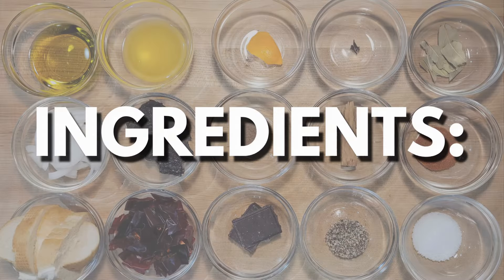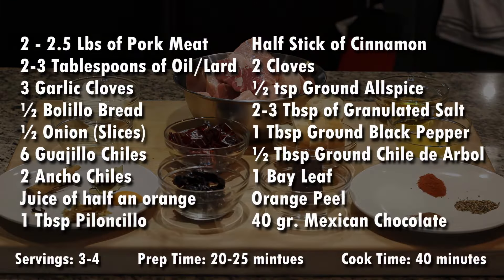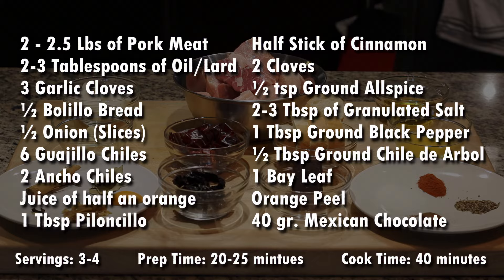However, if you want to slow cook it in a crock pot, dutch oven, or a regular pot, it is completely fine. These are the ingredients that you're going to need for this recipe — if it is easier for you, you can take a screenshot of this. You might notice some ingredients that are not very commonly used; fear not, as I will give you some options for substitutes as the recipe goes.